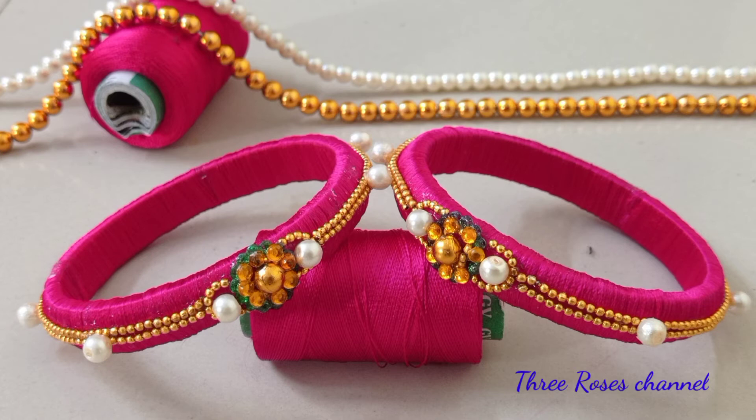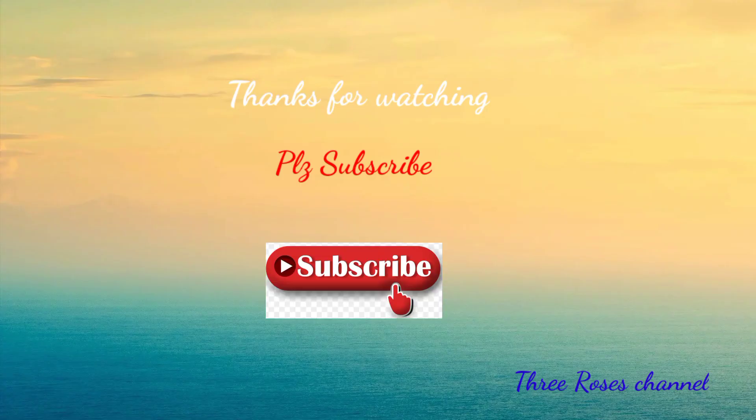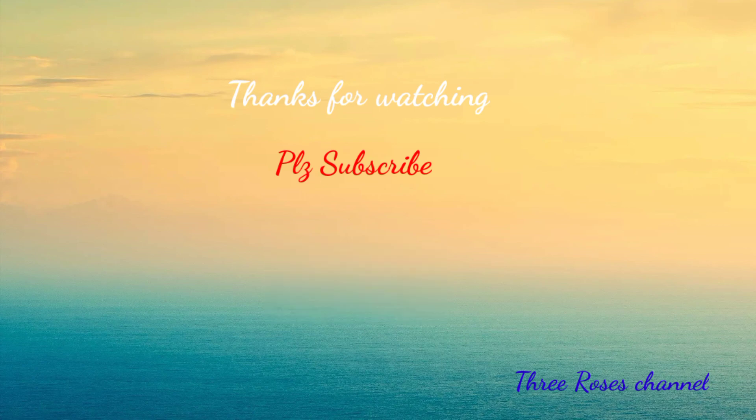This video will be very useful, friends. If you want to try it with thread and bangles, please tell us in the comment section. If you like this video, please like, share, and comment. If you like this channel, subscribe. Bye friends!